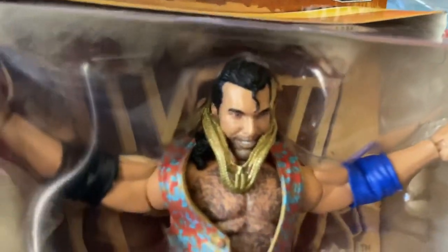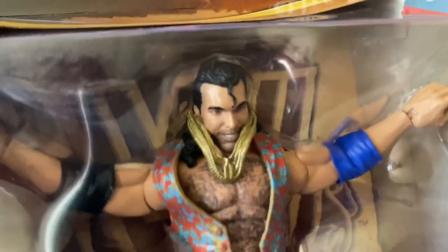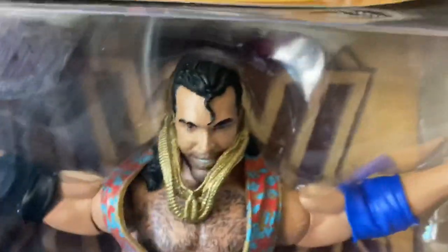And what the holy fuck is going on with his goddamn gold chains? Why aren't they wrapped around his neck? They're up around his goddamn ears.